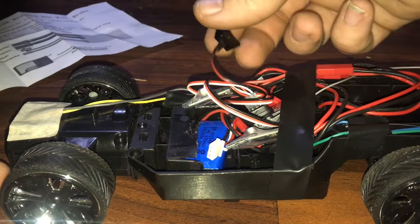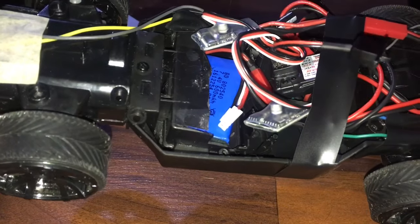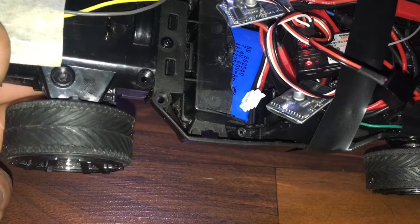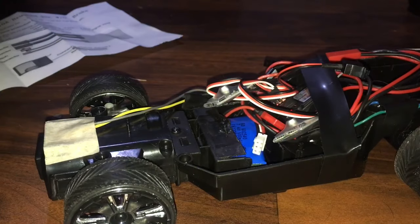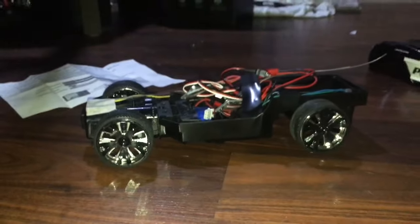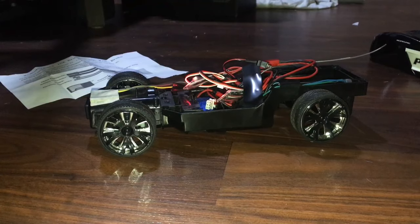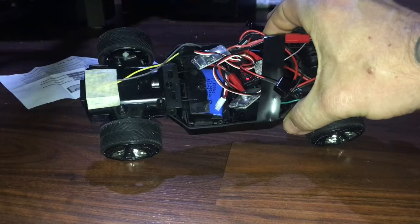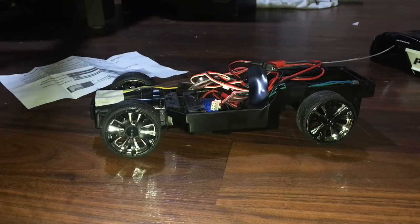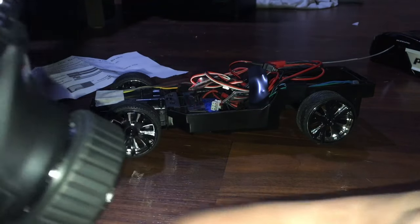Let's turn on the toggles — we have a little red light showing it's waiting to bind. Turn on the second toggle. Turn on the controller — now both ESCs are lit. If I steer, you can see it moving. I'm using the modified controller, not the stock one.